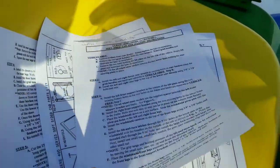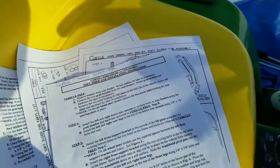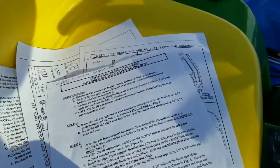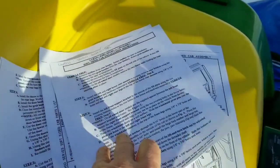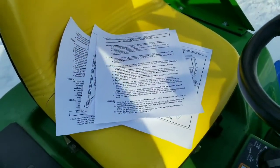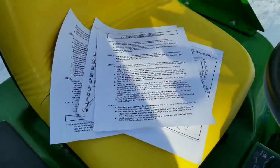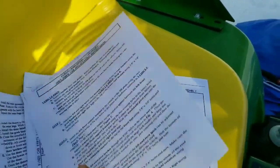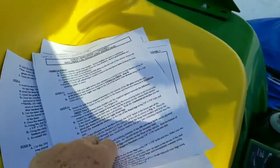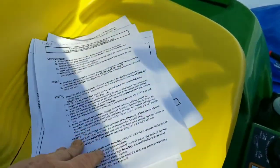I must give a shoutout to Curtis, the cab company. They probably haven't made this hardtop for at least 15 to 20 years. I sent them an email explaining what I was doing and asked if they had a copy of the original fitting instructions. Within one hour, a gentleman called John Shuler had gone into their archives, created a PDF, and sent it to me. That's what you call product support — very nice of him. So I have these fitting instructions that were originally provided with the cab.